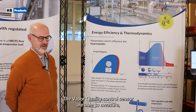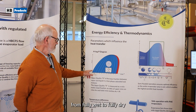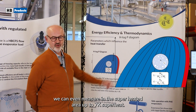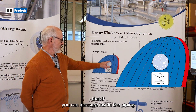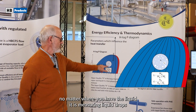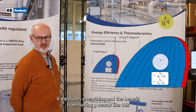The vapor quality control sensor is able to measure, as you can see in the log-p/h diagram here, from fully wet to fully dry. We can even measure in the superheated area up to 7K superheat. And the principle is that we can measure inside the piping no matter where you have the liquid — it's measuring liquid drops, it's measuring standing liquid you have in the bottom of the piping. It doesn't matter; it's measuring everything.